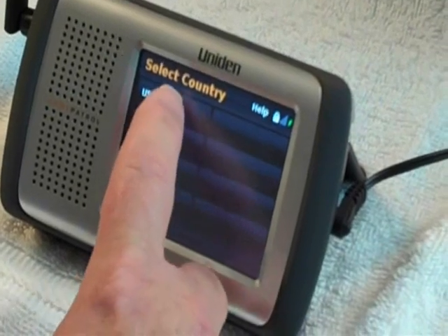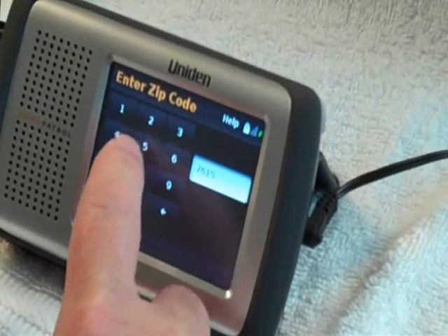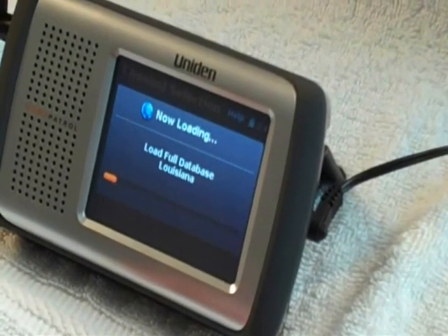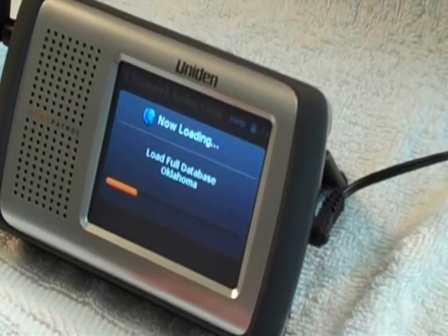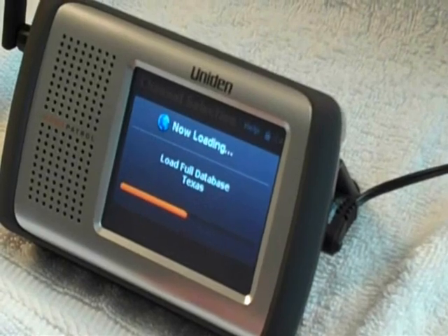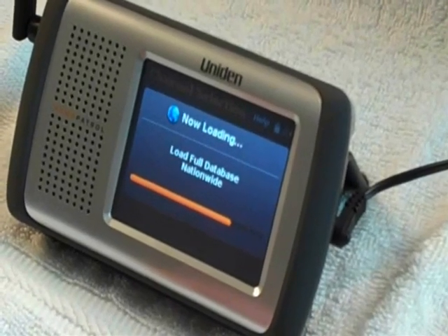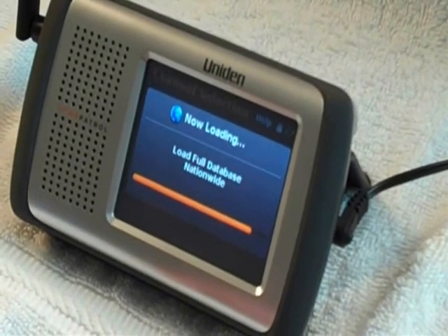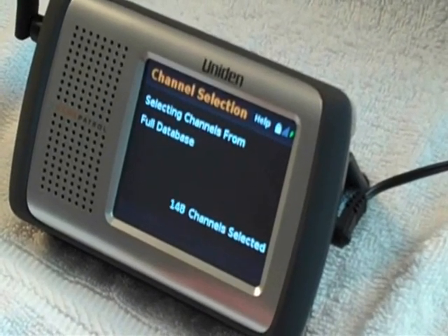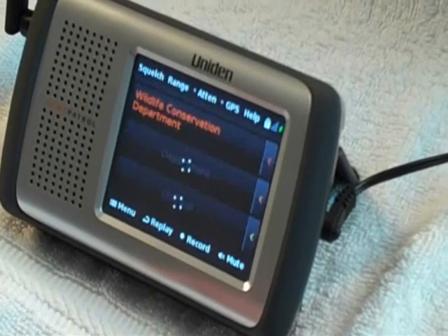Now we enter the zip code for where we are. We're in the USA and our zip code here is 76155. Accept that, and the radio will start loading from the database for areas within range of our zip code. The radio is now sorting through the database based on the most popular listening targets — generally police, fire, and EMS — and now it's scanning.